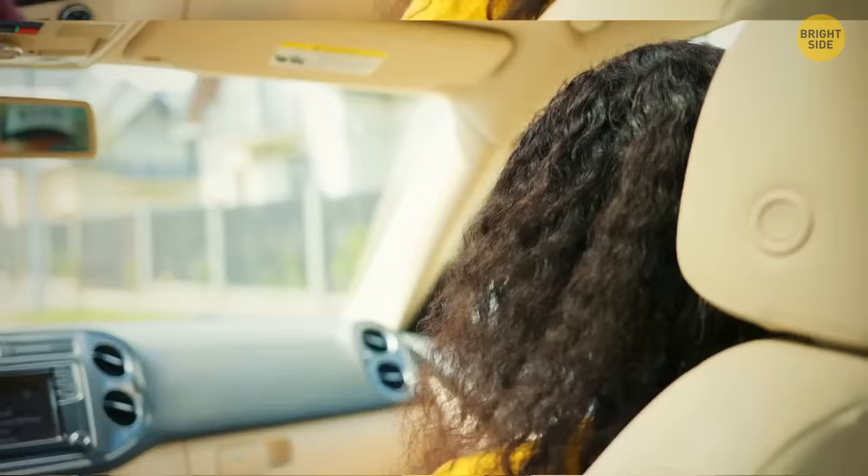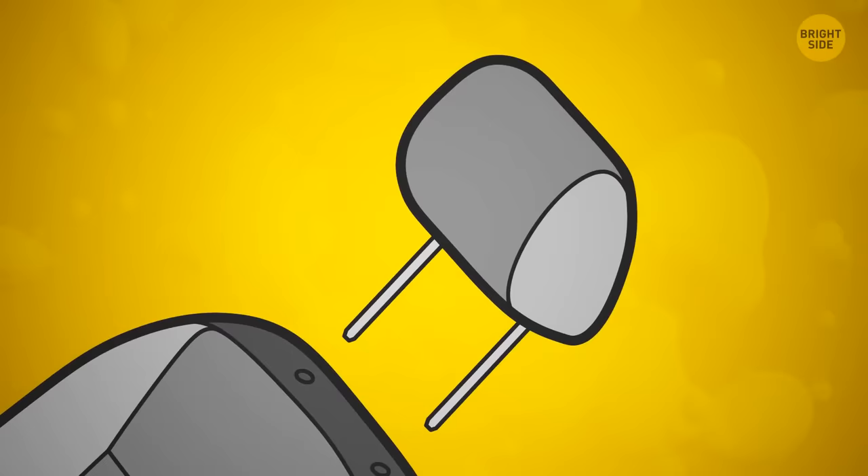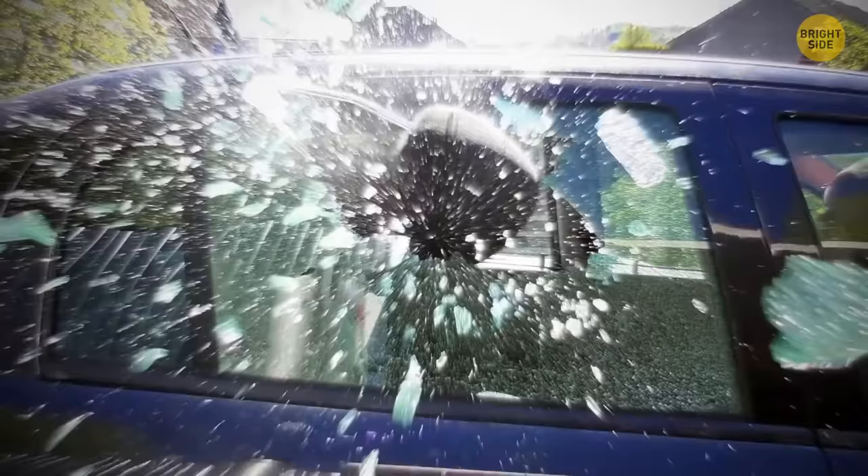Car headrests are about comfort, but detachable headrests are also about safety. If you pull one out, you'll see two sturdy bars. If you ever get locked or trapped in a car, you can smash the window with these bars to get out.